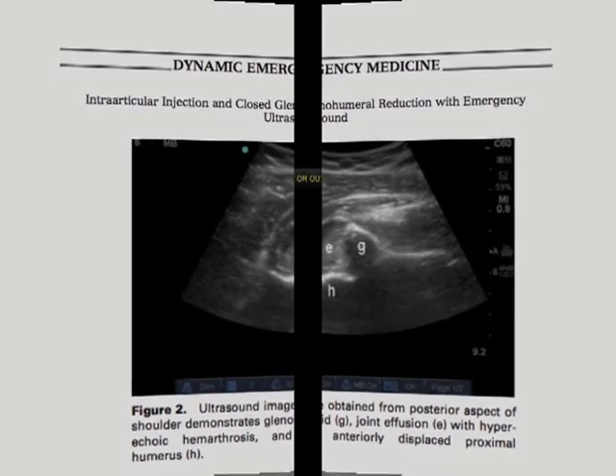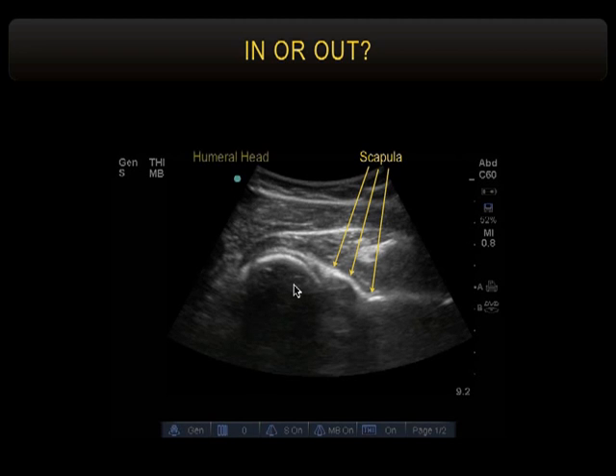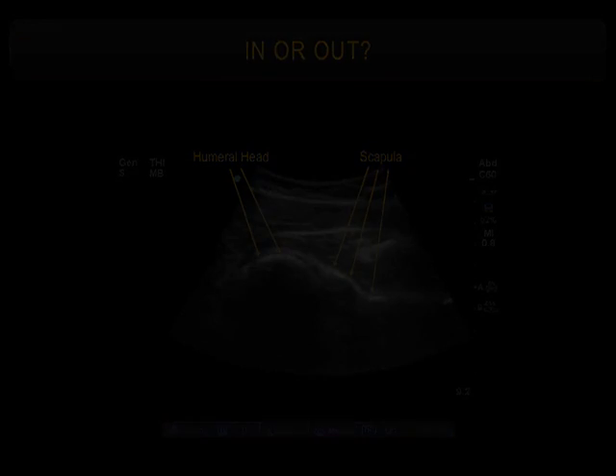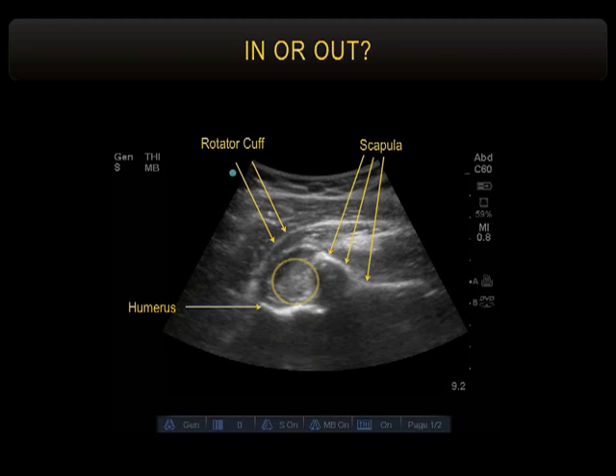First, just get used to looking at whether it's in or out. Does that look in or out? It's in — here's the scapula straight into the humeral head. That's a normal shoulder joint. How about this one? Out. It takes all of looking at three of them. There's the scapula, the rotator cuff draped over the joint, the humerus, and a mix of bright and black — the bright is clot, the black is blood, and that's the joint capsule filled with hemarthrosis.